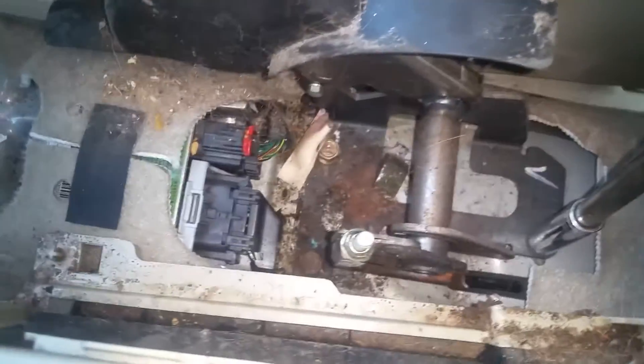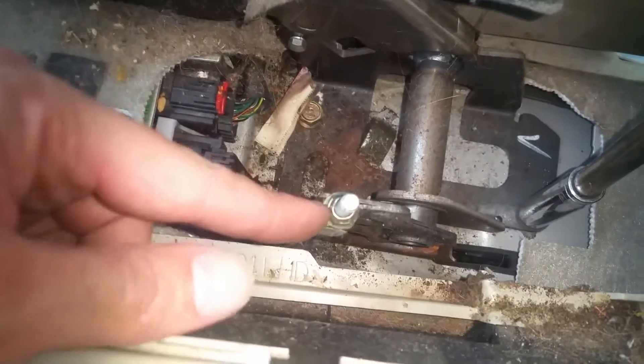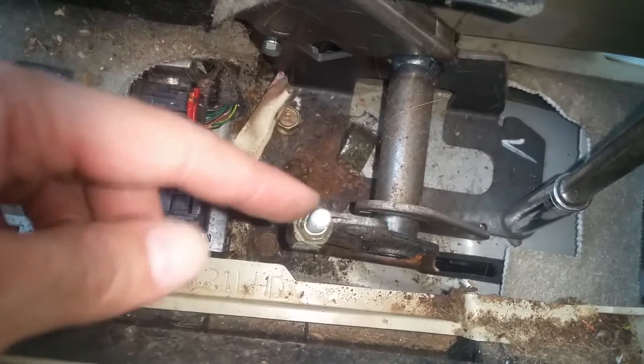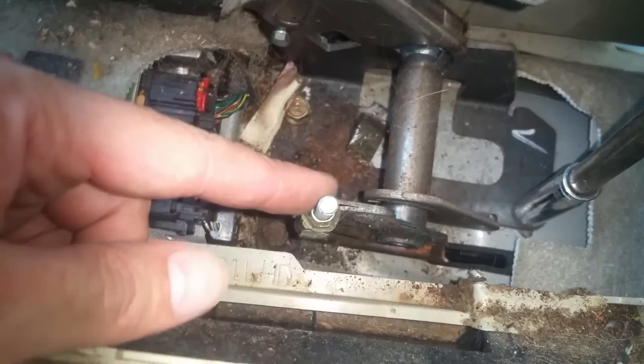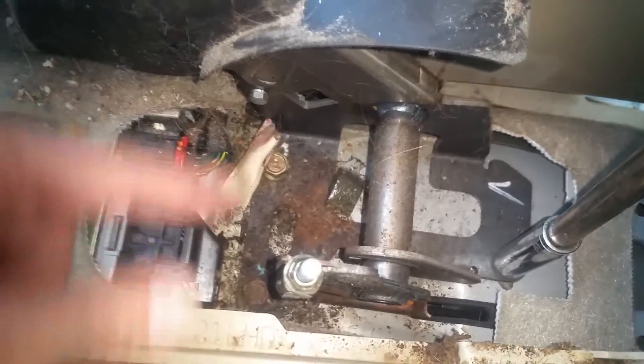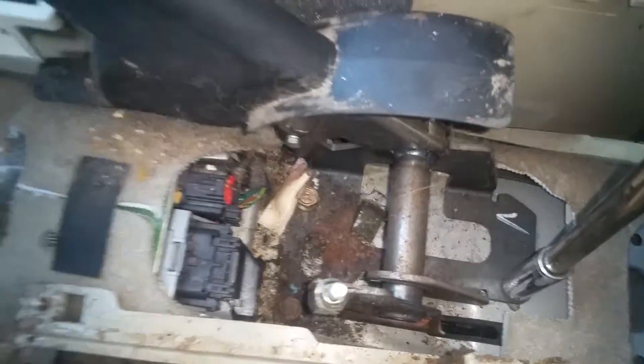While the bolts are still in, we're going to go ahead and take this nut off — I believe that's a 10-millimeter — because that'll be the next step. There should also be a little wire connector. I'll get that off and then get the three bolts out. We just removed that nut; there were 14 threads, so that's how I'll put it back — just count down 14 threads. Now I'm starting on the three 12-millimeter bolts.